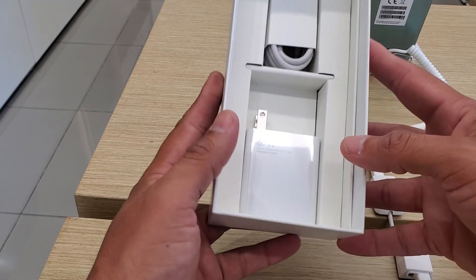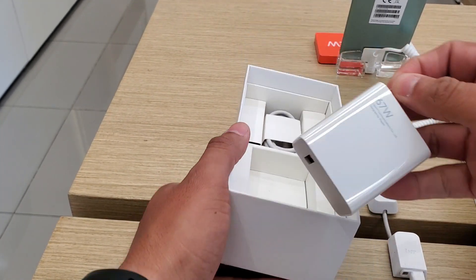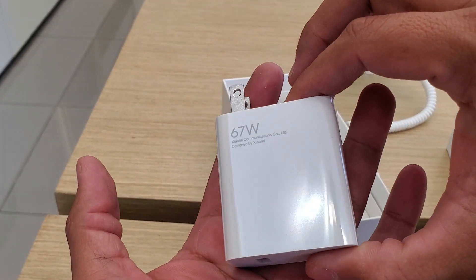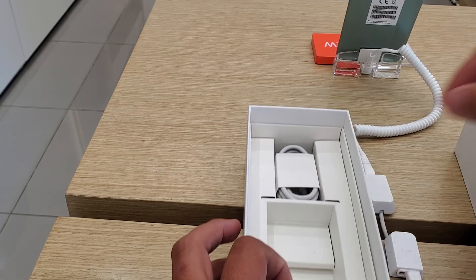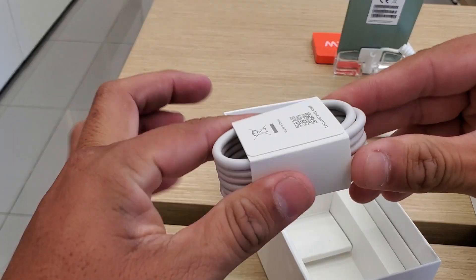What comes in the box: we have a charger — 67 watts of ultra-fast charging, as we can see here — and a USB charging cable.